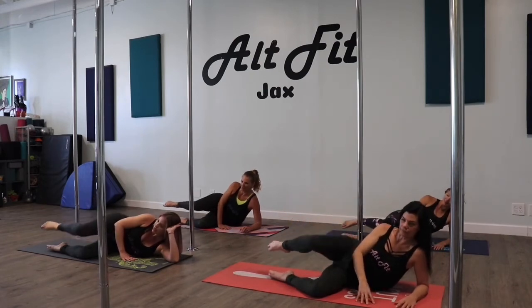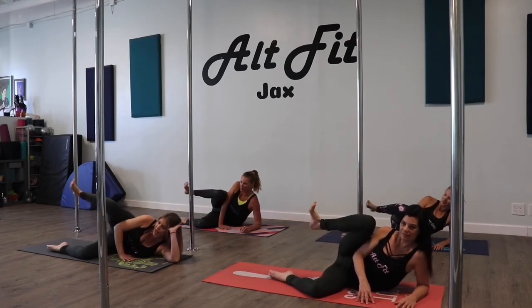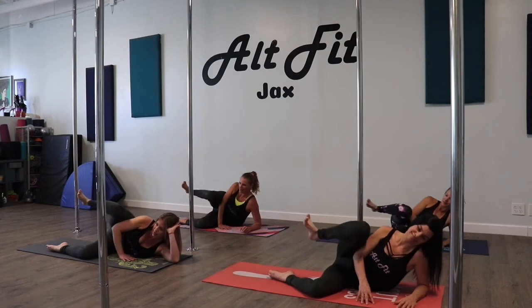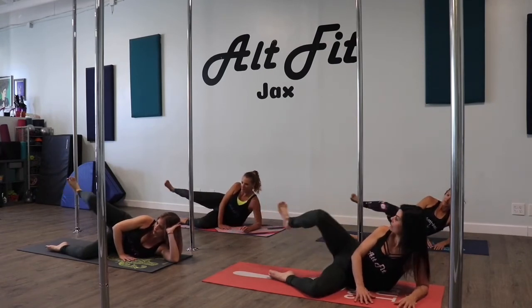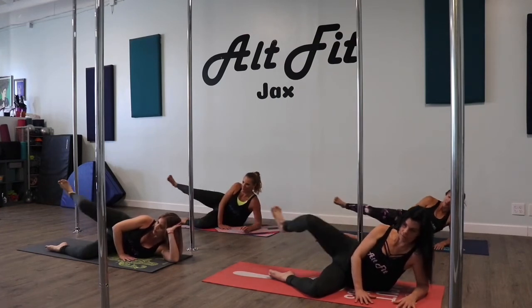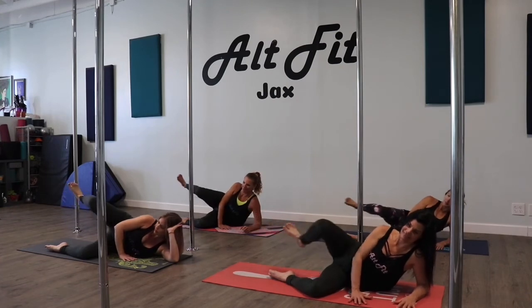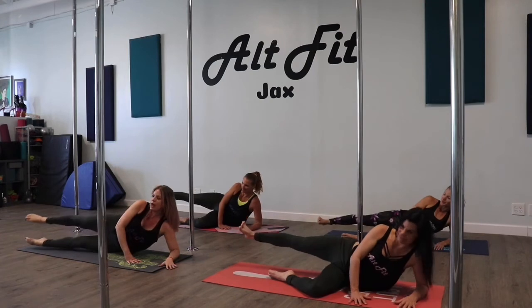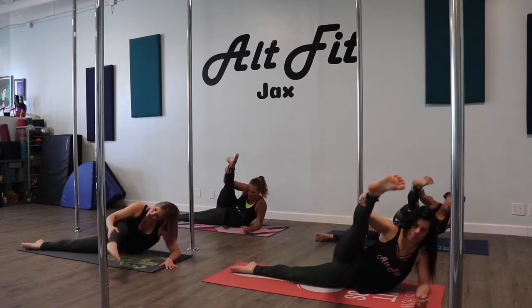Three, one, two. Hold this one up, flex that foot. Bring it towards your chest and back — push it out. In and out. Three more. Last one here. Straighten that bottom leg up.